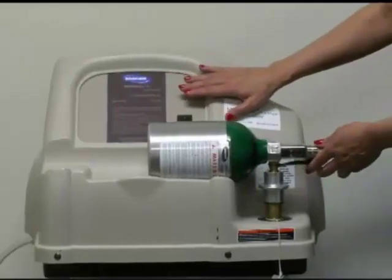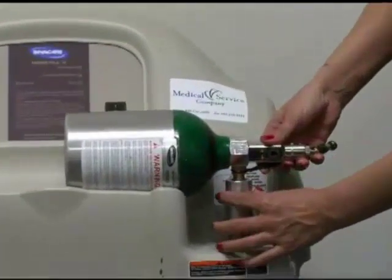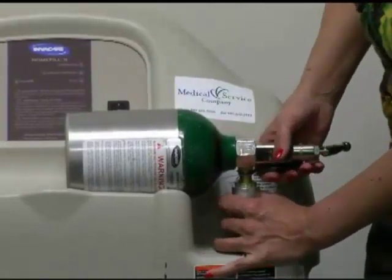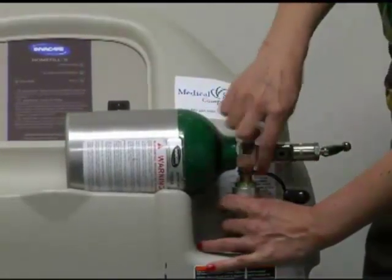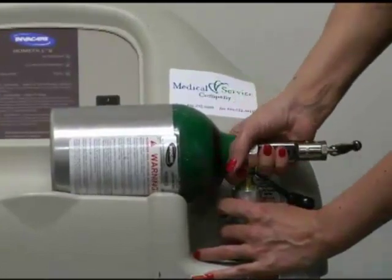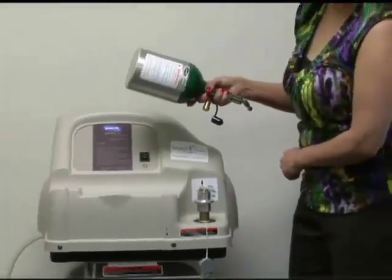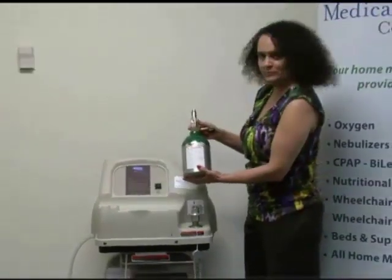Once your tank is full, to remove it you push down on this gray connector and just slide it down. You can see the little green dots again, and then you can just lift the tank right off. And it's that simple to fill your home fill tank.